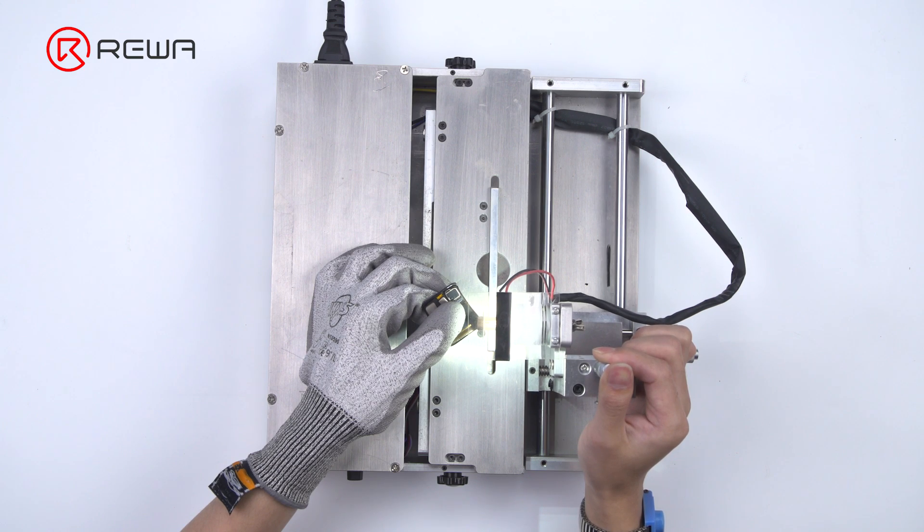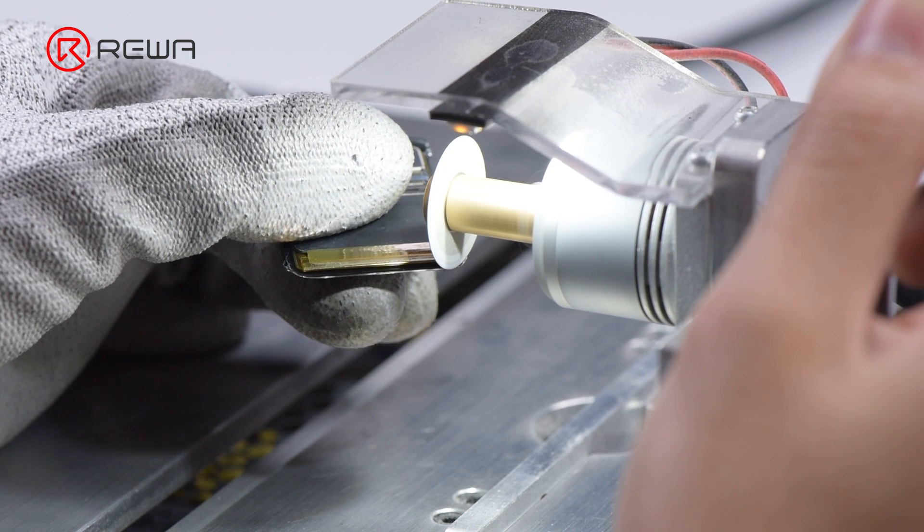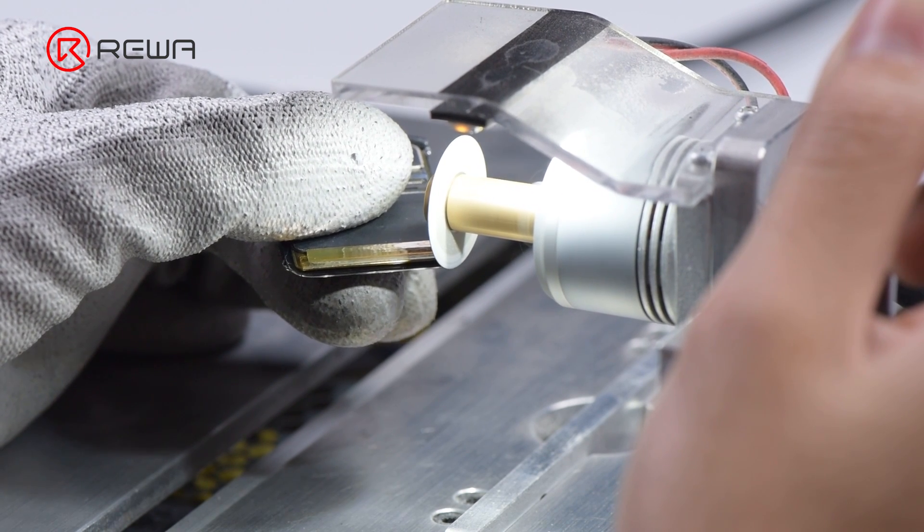Lastly, polish the corners. A point worth mentioning is that the difficulty of replacement will be reduced if the glass is broken.